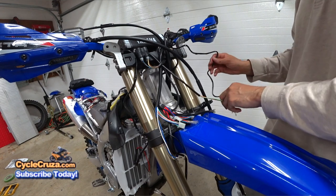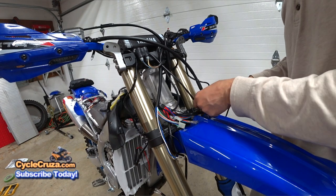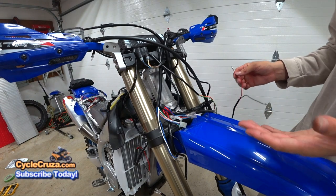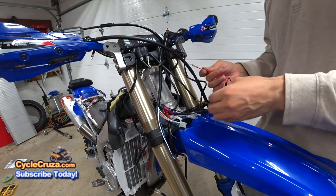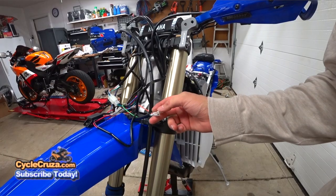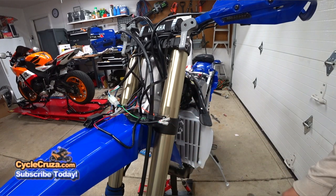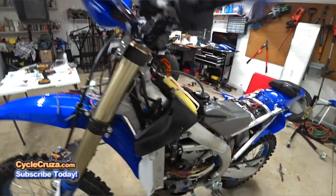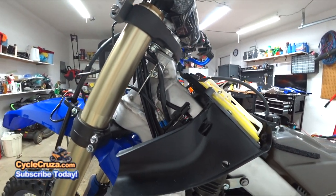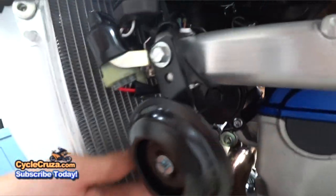For the front wiring: connect the biggest connector first, which is the control switch. For the blinkers, left positive goes to the orange wire and right positive goes to the light blue wire. The white, dark blue, and black wires are for the headlight — I'll leave that for another video. The two red wires from the harness for the on/off switch go to the green and orange. Connect the relay to the three-pin connector. The green and red wires are for the horn — there's no polarity. Because the wire didn't reach the horn, I improvised by extending it with a couple of pieces of wire and connectors, then zip tied it in place.